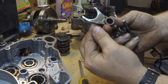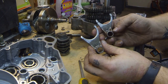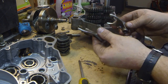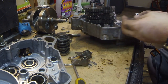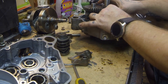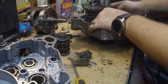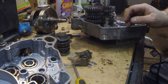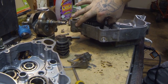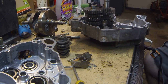They're labeled left and right — L and R. If somebody else knows what that means, let me know; I'm just assuming it's left and right. Like I was saying earlier, the shift forks fit into a little groove, and they lift up and down.